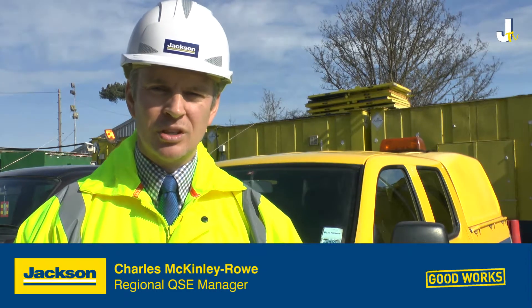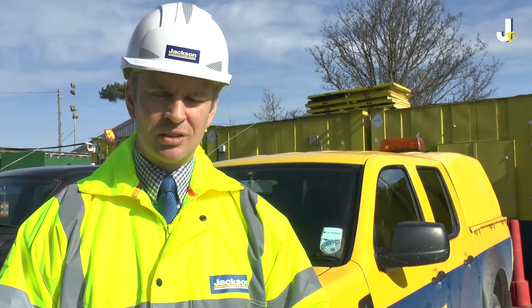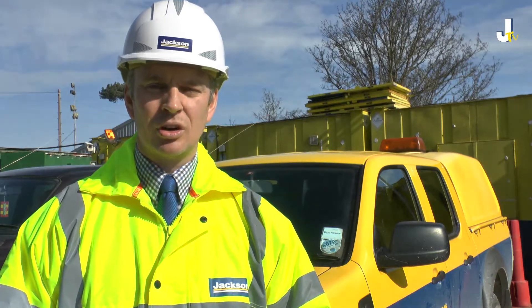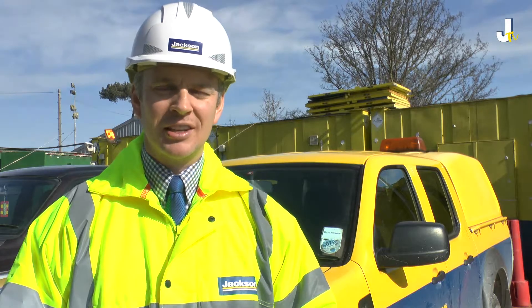I'm Charles McKinley-Rowe, Regional QSE Manager for Jackson Civil Engineering, and I'm here today to talk about a safety feature on excavators that we've been trialling at our project in Sandwich, Kent. The safety feature is called Seat Safe, and it was introduced to us by a member of our supply chain.